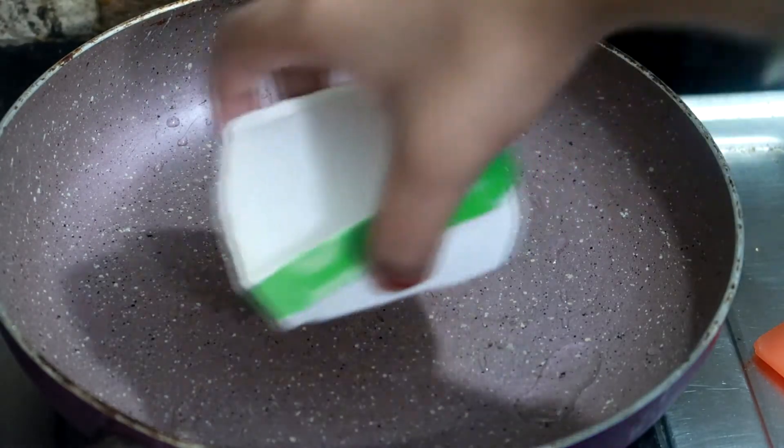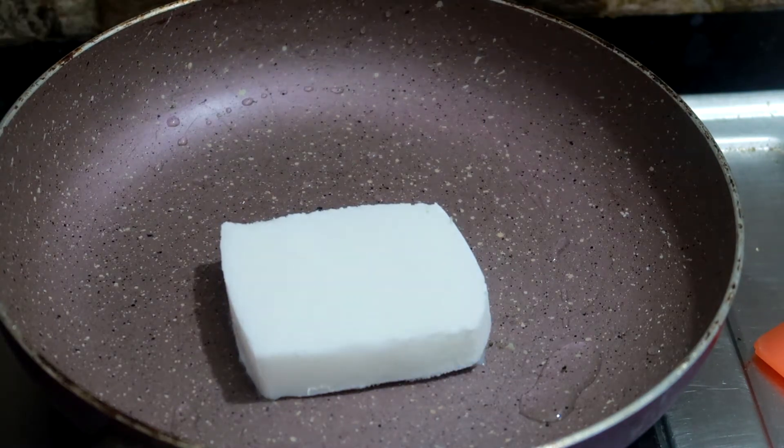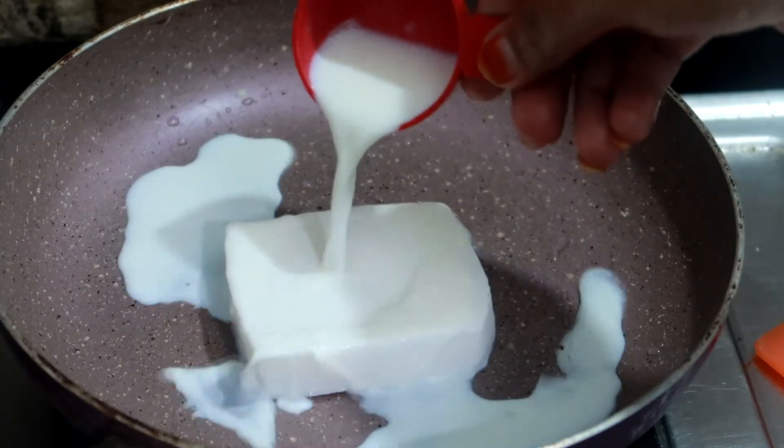Today's recipe is without an oven. For this, I have 1/4 cup whipped cream or heavy cream — the kind we use to decorate cakes. You cannot use fresh cream here.